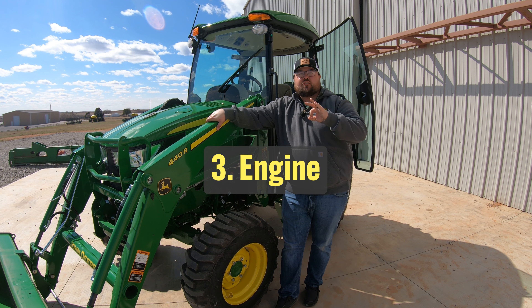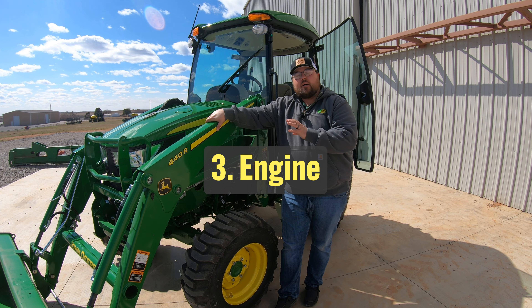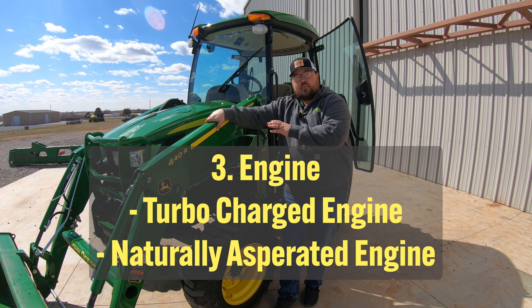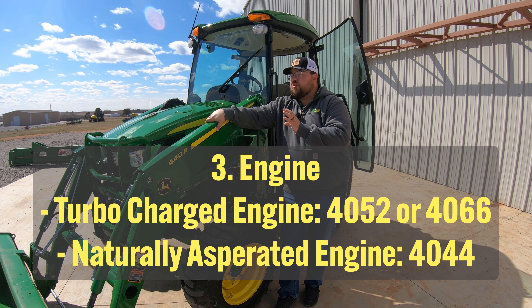Number three is going to have to do with our engine. In the four series tractors, just like the three series tractors, you do have the option of getting a turbocharged engine or a naturally aspirated engine. In the 4044M you get a naturally aspirated machine. Once you move up into the 4052 or the 4066, you are going to move into a turbocharger.